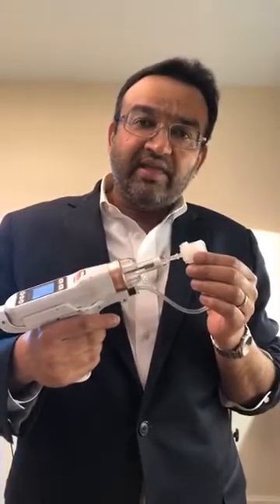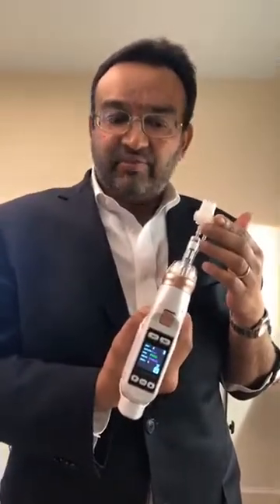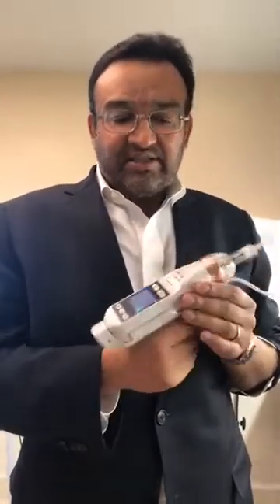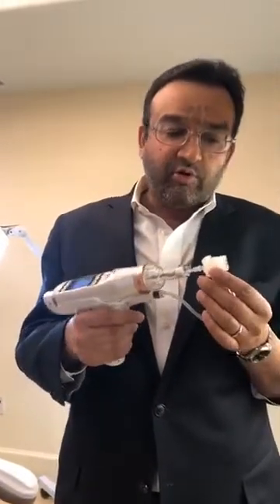I'm interested to see if the combination will give us better improvements on the melasma score — the MASI (M-A-S-I), you can look that up if you don't know what that is. This device really puts Aqua Gold to shame because it's able to deliver a little bit deeper than Aqua Gold actually goes.